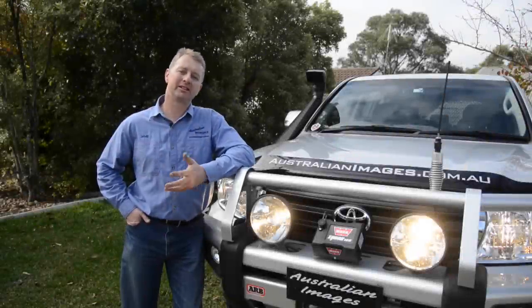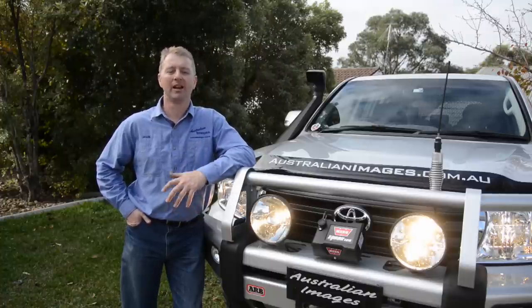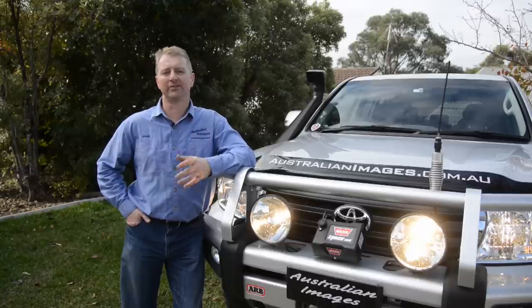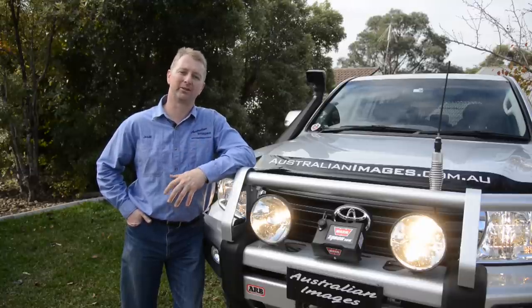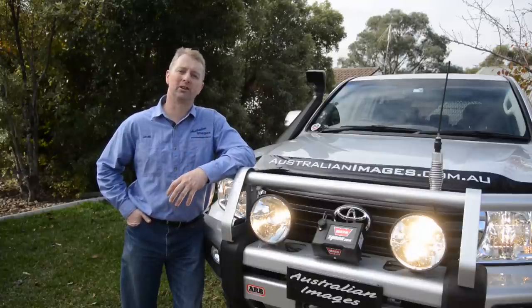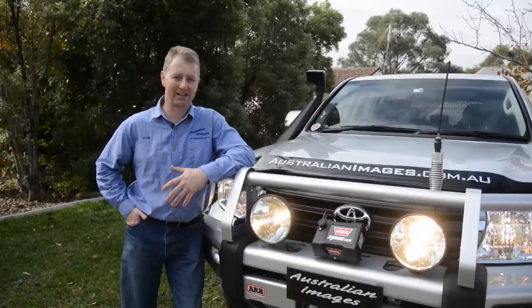I hope you enjoyed the installation of the Firelight Nemesis into the 200. Don't forget to check out the comparison video between these, the standard fire lights, and the Lightforce LED 215s as well. As usual there's plenty more information and photos of the install on the Project 200 website. See you next time.